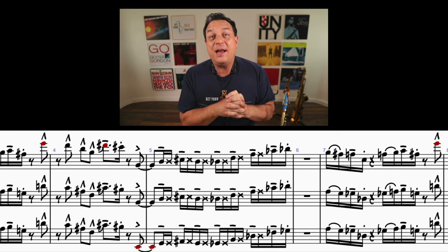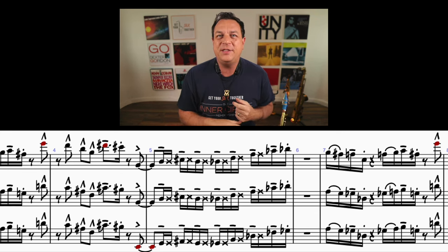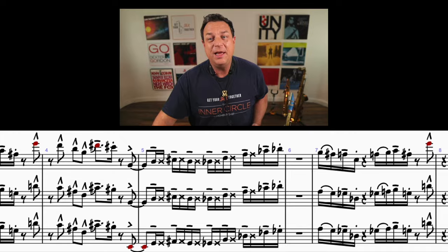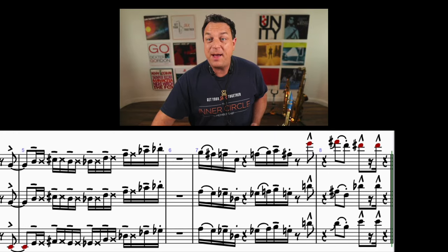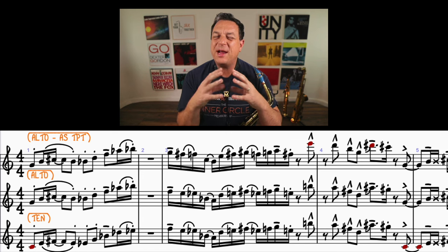Let's not forget about David Sanborn, who is really an honorary member of the Brecker Brothers — so it's the three of them: Randy Brecker, Michael Brecker, and David Sanborn playing on this track. All three of them absolutely awesome in terms of phrasing. And then it finishes off with dig-a-dee-da, dig-a-dee-da, bup, and then another scoop, bup, bup, bup. Really cool stuff. These subtleties of phrasing are what really make a big difference.